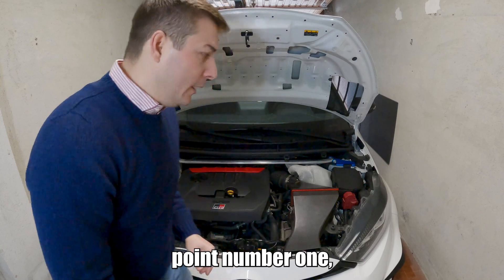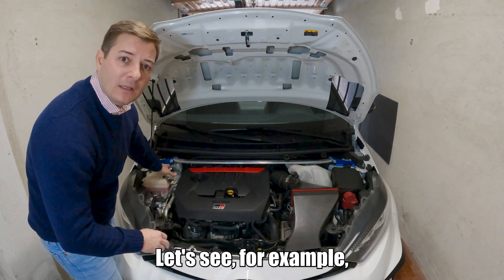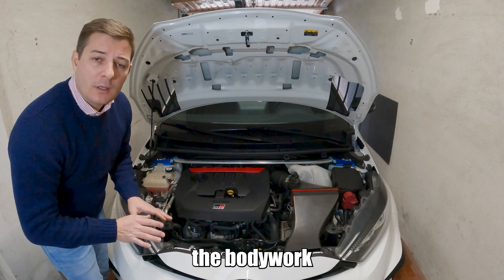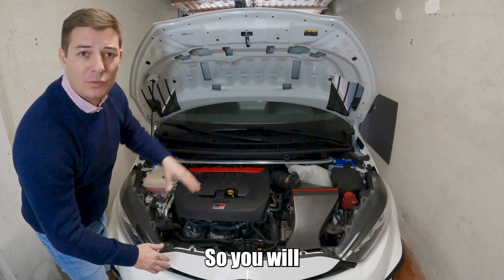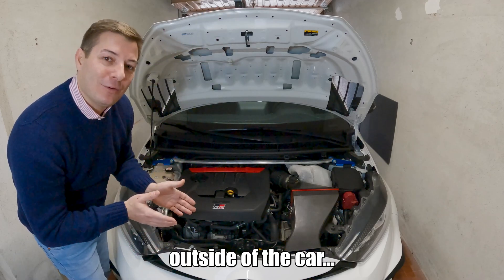Okay, so point number one: the bodywork. The bodywork inside — let's see, for example, the strut towers and everything below that — the bodywork is the same painted bodywork that is outside the car. So you would not be concerned if it were raining on the outside of the car.